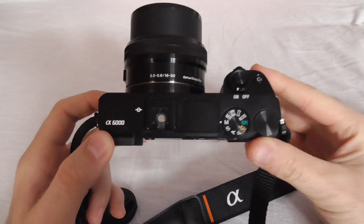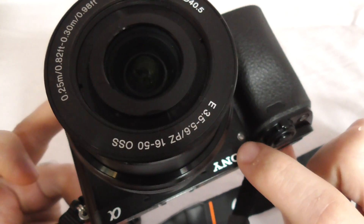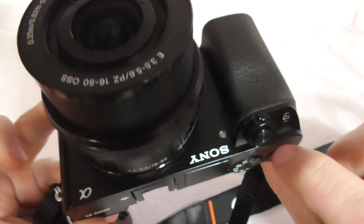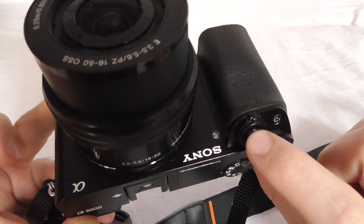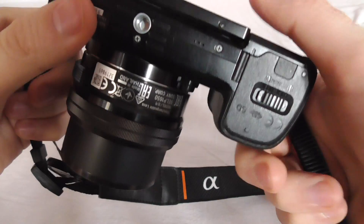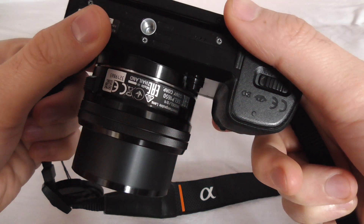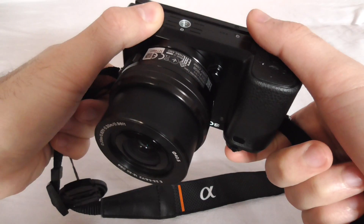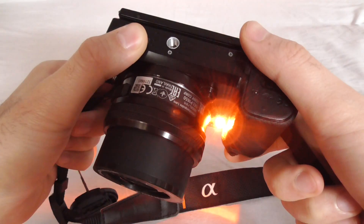Here's the Sony Alpha 6000 camera. Let's see how to turn off the red LED on the front of the camera. Whenever you press the shutter button halfway in certain cases when there is not enough light, that LED turns on, and it might not be pleasant.